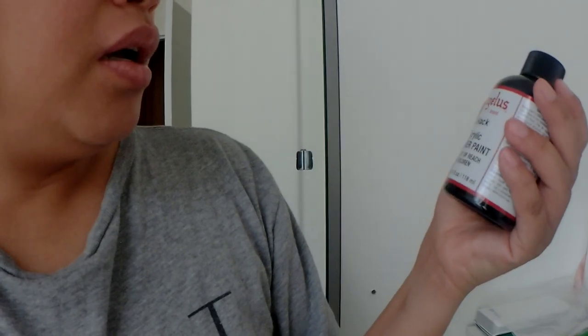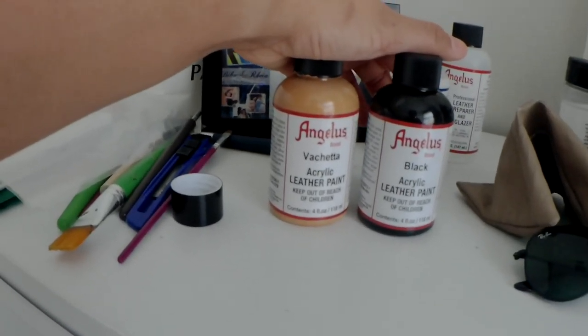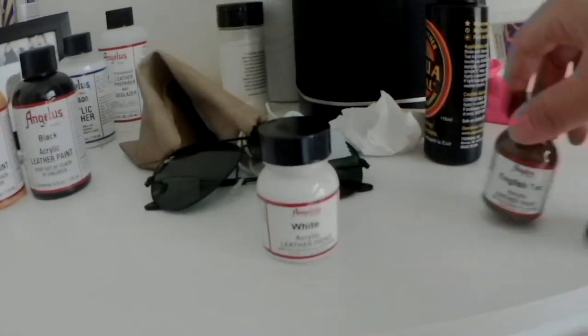All the leather paints I have are by the Angelus brand. This one is in black, and I used this before along with the Vachetta color to recolor a faux Louis Vuitton I got from the op shops — it was the Murakami collaboration, the multi-colored white one. I recolored that and I believe I've posted a video on it. The large sizes are way too big for what I need — I painted an entire Alma bag and barely made a dent — so this time I bought smaller ones.